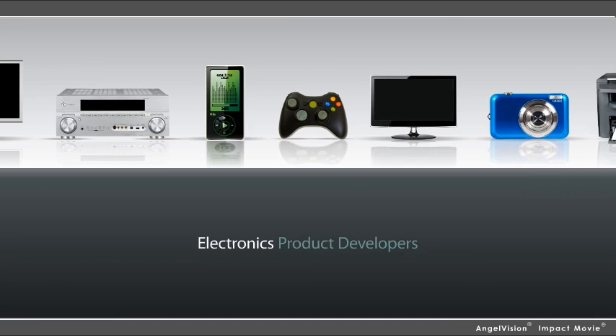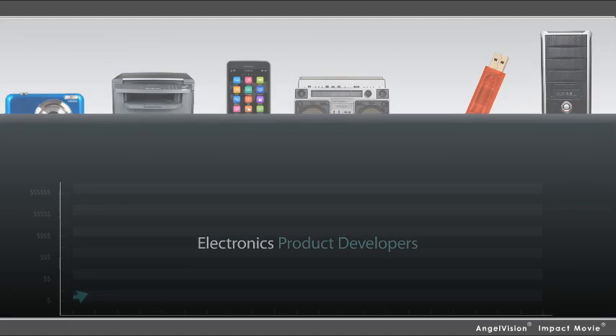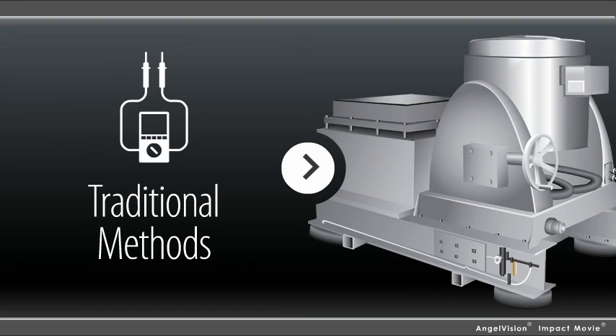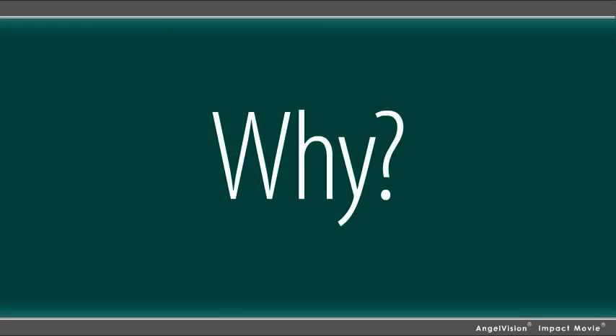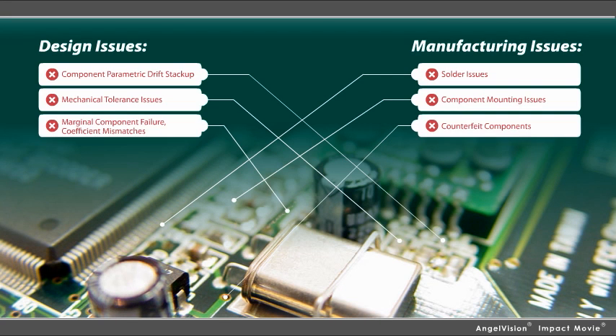As an electronics product developer, are you ready for the next generation of accelerated product testing that will allow you to finally reduce costs while improving product reliability? While traditional quality and reliability methods may have served you well in the past, today, testing to specification just isn't enough. Why? Because these testing technologies have not evolved to effectively address today's design and manufacturing challenges.